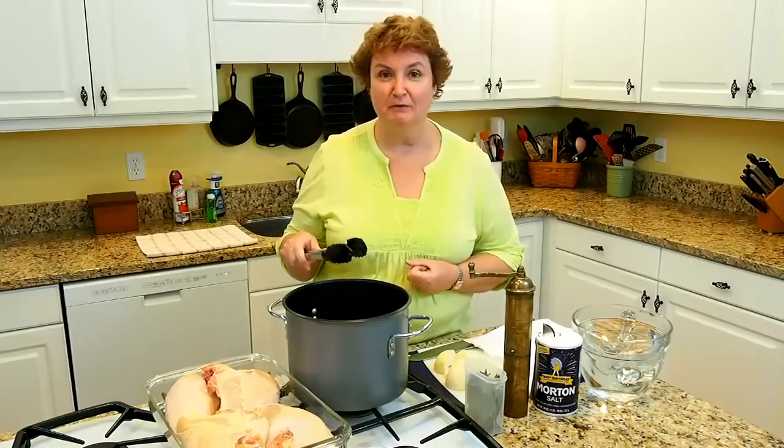Today we are making comfort food, and to me, comfort food is something that my mom used to make when I was little.